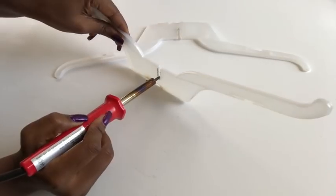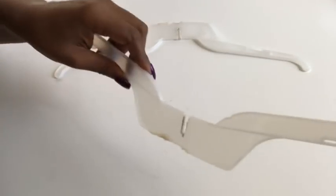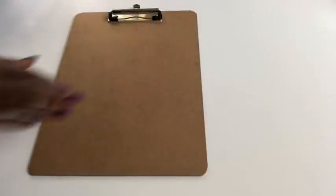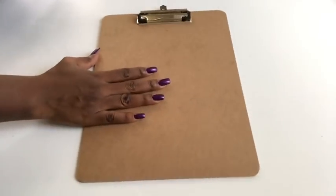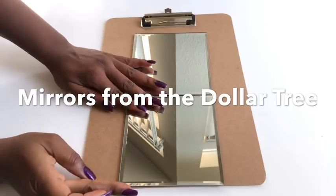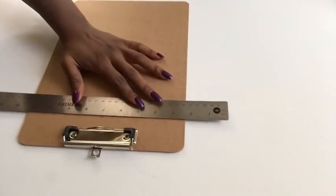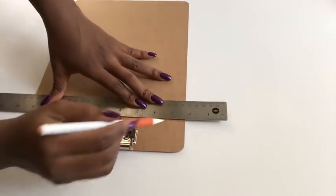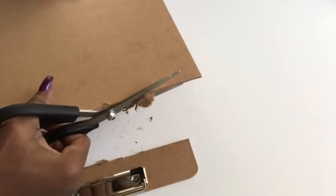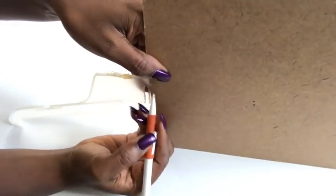If you're not comfortable using the soldering iron, please ask for help. Be careful not to draw the line too close to the bottom so that the hangers will still be sturdy. This is the clipboard that I'm going to be using to serve as the shelf. I placed two mirrors on it to measure out the exact size I'll need for the project. I put both the clipboard and the hanger together to measure the depth of the shelf.